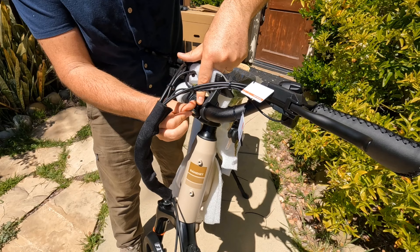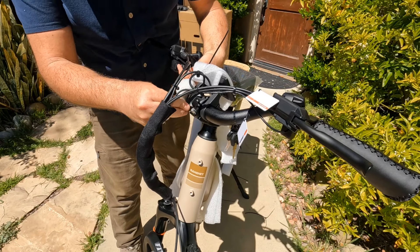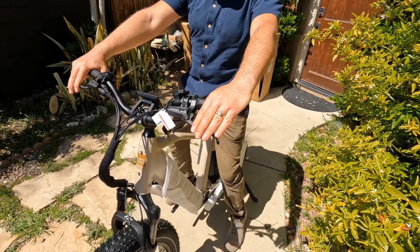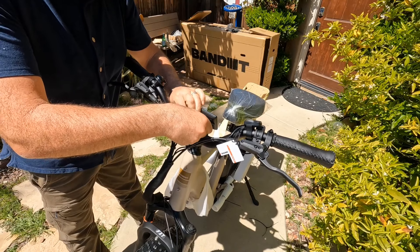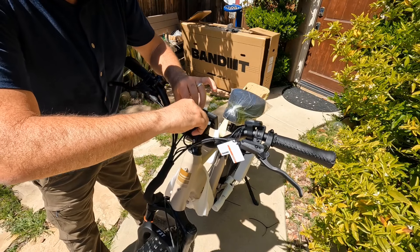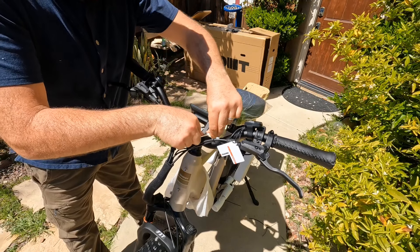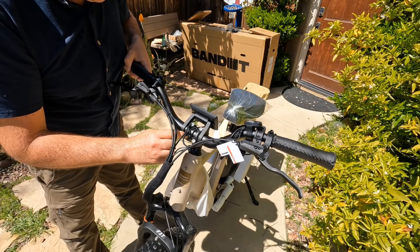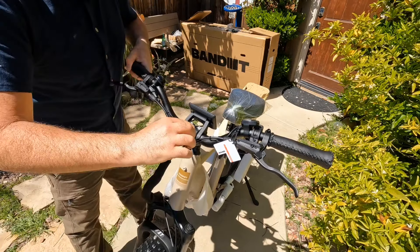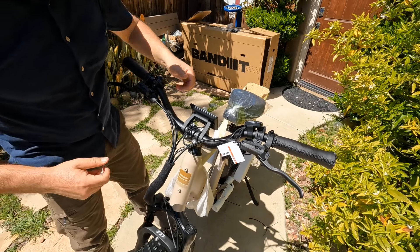Use fingers to start the bolts, then tighten with the allen key. The torque is about 7 millimeters, so a torque wrench would be helpful. Once you've adjusted the position you want, tighten all four bolts and make sure the handlebar is centered straight in the middle.